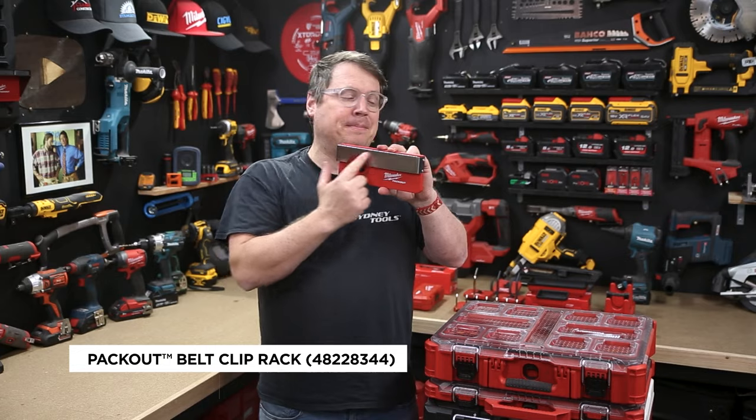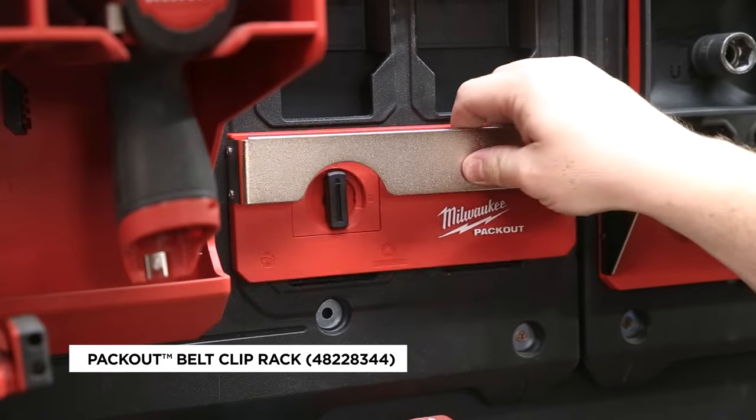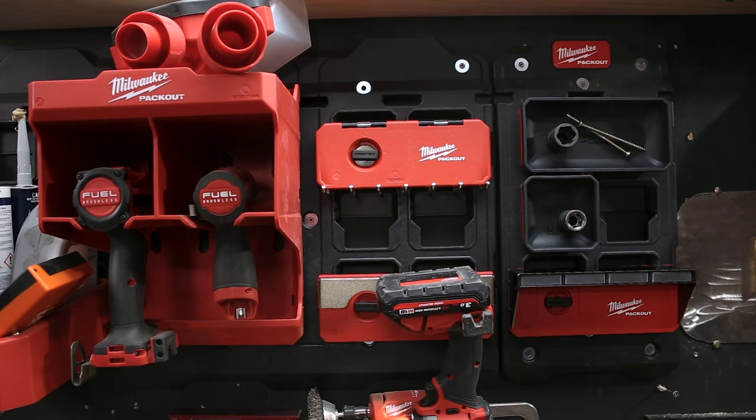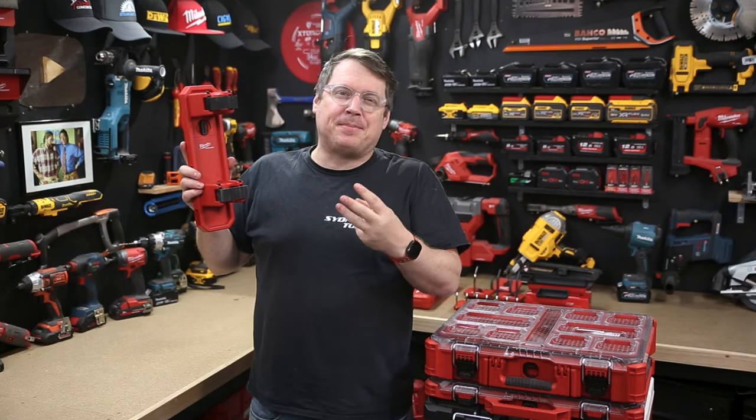The new belt clip rack has got a nice big belt clip across the front, so anything with a belt hook — from your tools to your tape measure — can go on there and get up off your bench and out of the way.